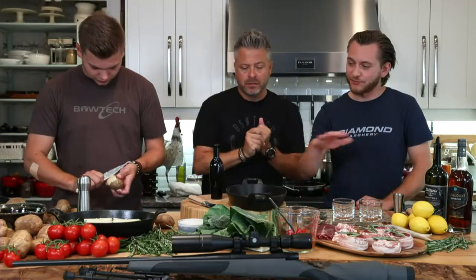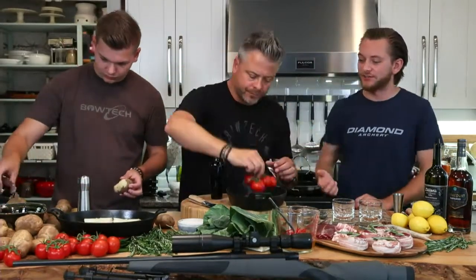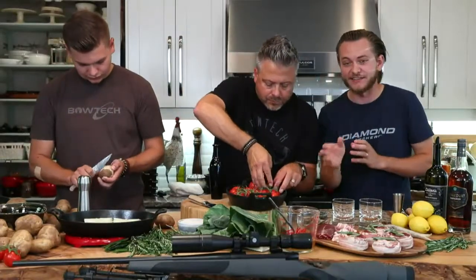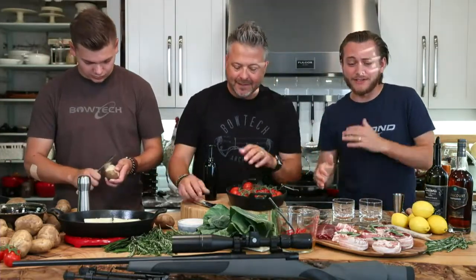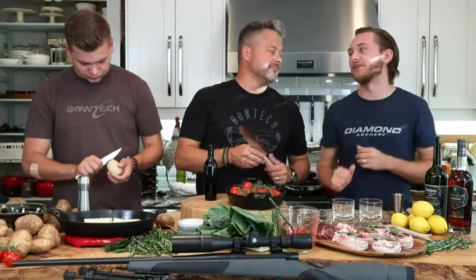Food is as much about texture as it is flavor. With the russets at 450°F, that intensity causes them to flake up. We always say you eat with your eyes first — vine tomatoes on the vine, bear wrapped in bacon, golden brown russet potatoes, and those beautiful greens. It couldn't look any better.